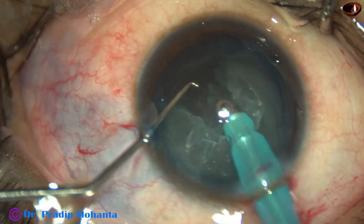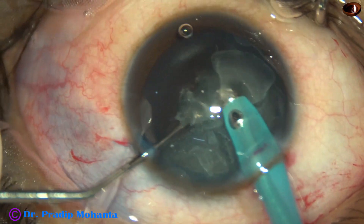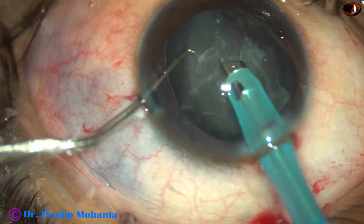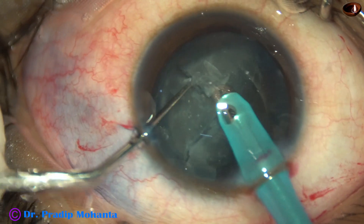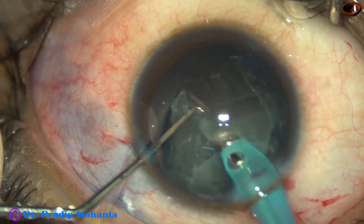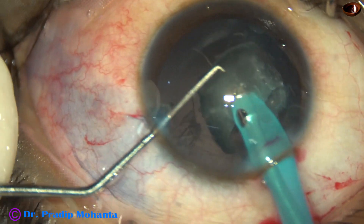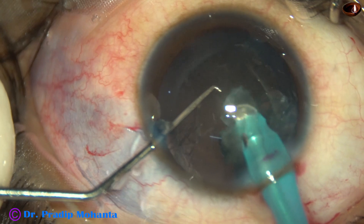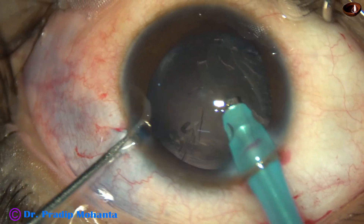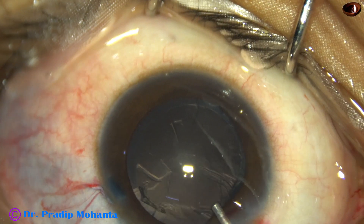The nucleus is brought out of the capsular bag. The pre-chopper on the heminucleus has already come out, and then the other heminucleus is also removed. The pre-chopping helped to some extent in getting the pieces.